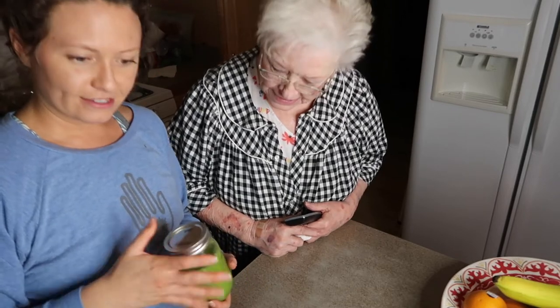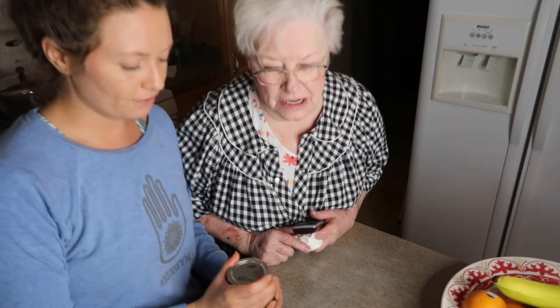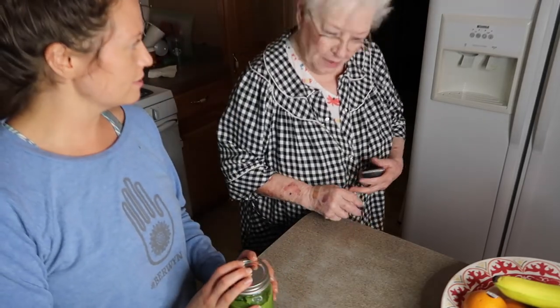Hey Graham! So now we have homemade green goddess dressing. Graham's been asking and I said nothing off the shelf — everything's gotta be handmade. There's too much sugar in the stuff off the shelf. Now I'll have this for the next couple of days. Wonderful, thank you!